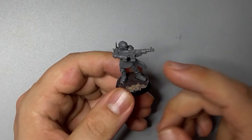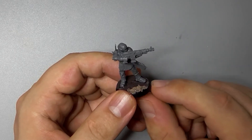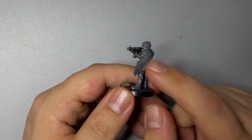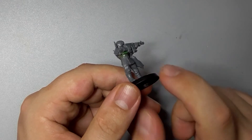It's a fairly simple conversion. I've taken one of the Traitor Guardsmen from the Blackstone Fortress set and replaced his Lasgun with the Autogun from a Genestealer Cultist. It fitted pretty well with a little bit of chopping, but I needed to fill a small gap at the wrist with some green stuff and the hole in his breastplate where the Lasgun used to fit.